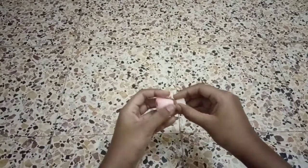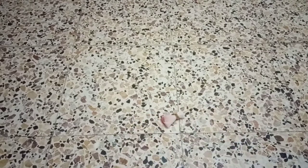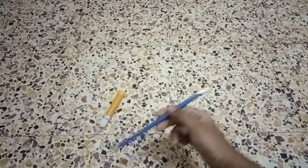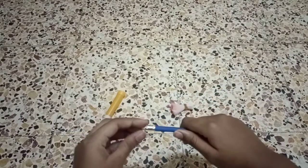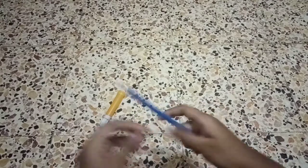Tie this hair tightly with a rubber band. Now take a sketch pen. If you don't have a sketch pen, you can take a pencil and take out the rubber from it, then put the hair inside.